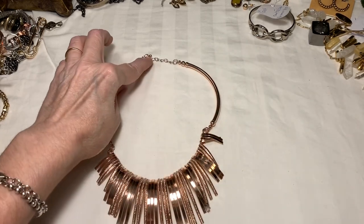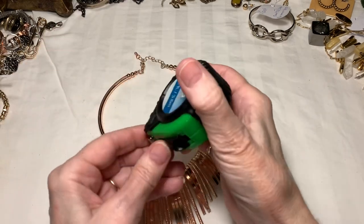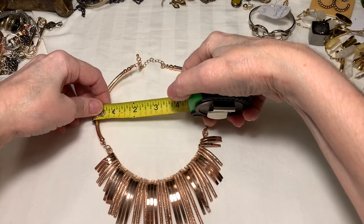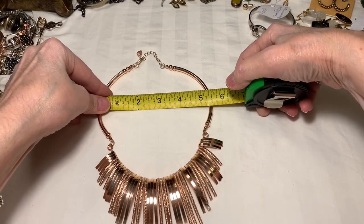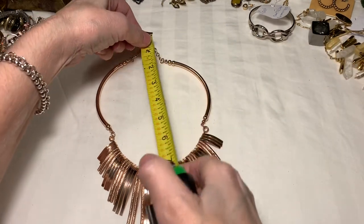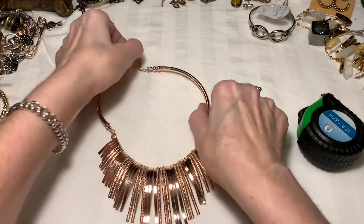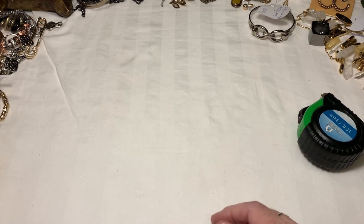I should probably give a measurement. I watched my first video back and I say on there 'I should probably get a measurement of the necklace — do you need it?' because I really didn't want to do it. I laughed so hard at that after. There's a 7-inch drop and a little extension left, so maybe 7.5-inch drop. I believe Stella and Dot.